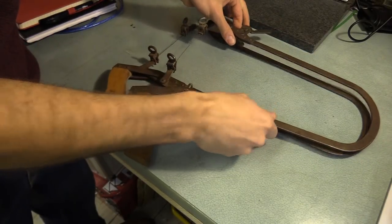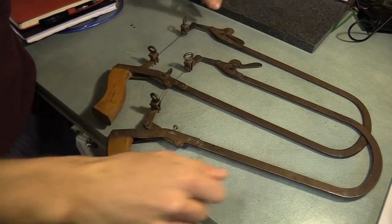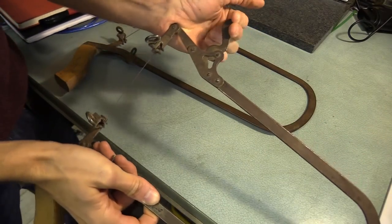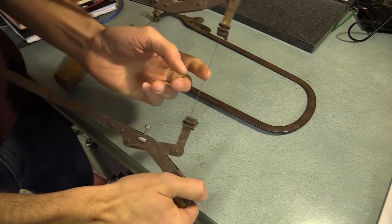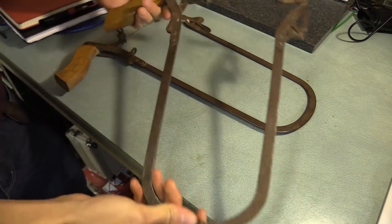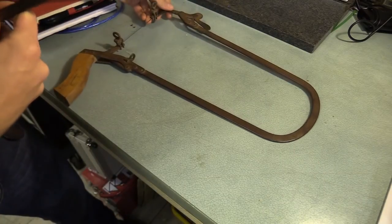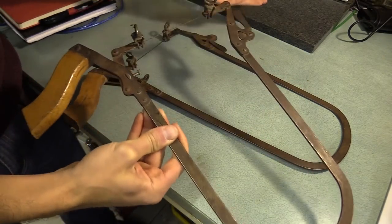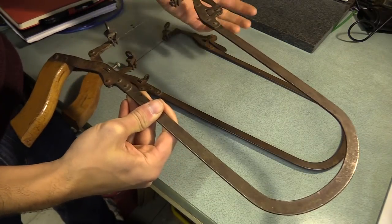This is a Hobbies fretsaw — in fact, these are two fretsaws. What makes them quite unique is the cam on the top of the saw that you can use to tension the blade. I bought one from a market in Vauxhall and the other from eBay, and they sell for roughly around £5–10, maybe £15 depending on condition.